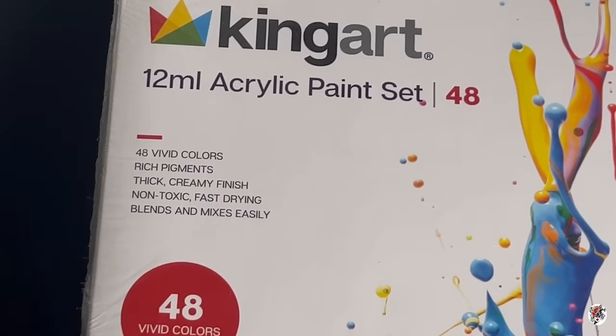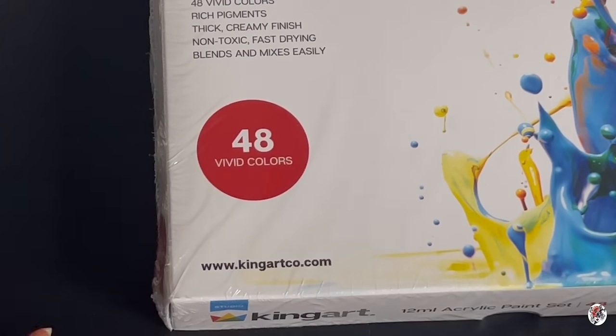48 vivid colours, rich pigments, creamy finish, non-toxic, and fast-drying — blends and mixes easily. We're going to try that out in just a sec.